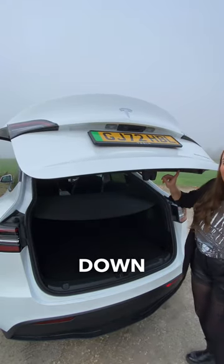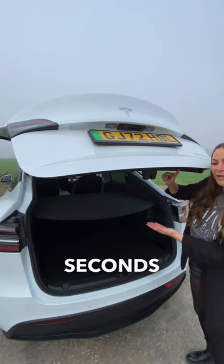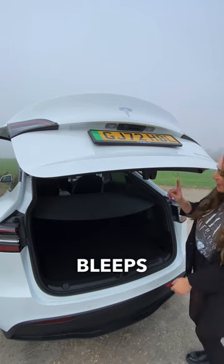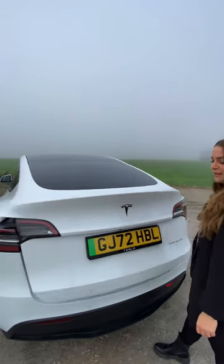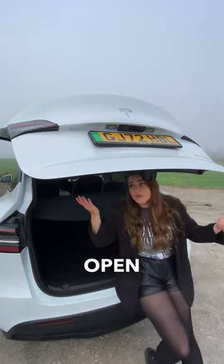Then hold down for three seconds, and once it bleeps, that means when you go to open the boot again, it will only open to this height.